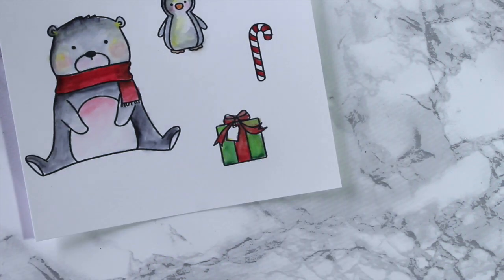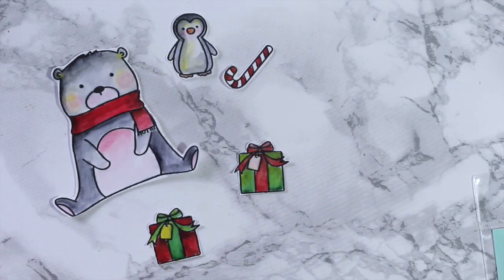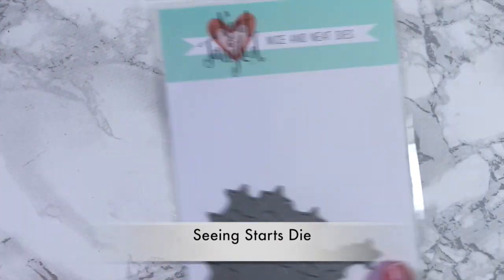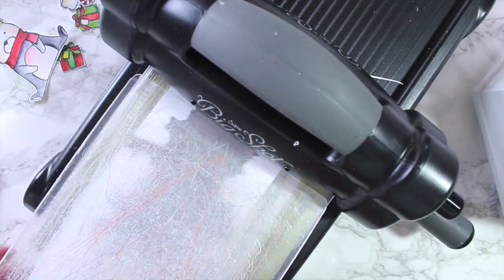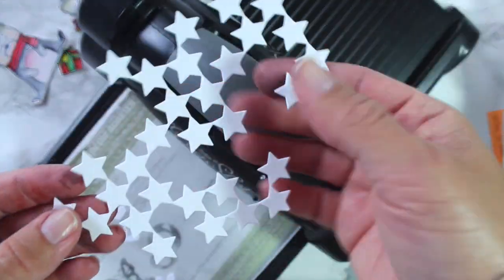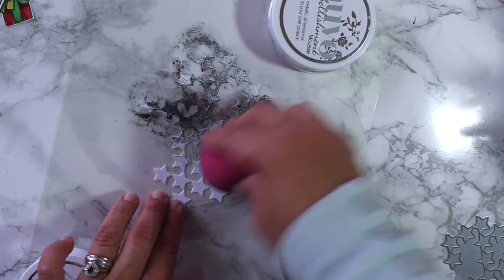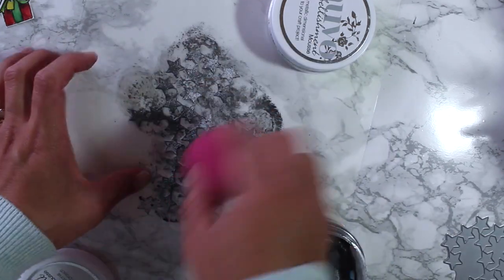If the colors all blend together at some point, don't be scared to just pass the brush with clear water to lift the color and you will be okay. This is a very forgiving watercolor technique. Now I'm going to use this die called Seeing Stars — I just thought it will add a nice decorative element to the front panel of the box.